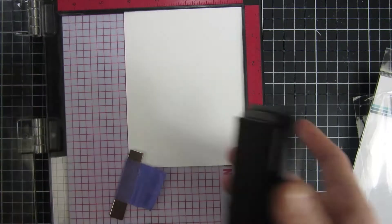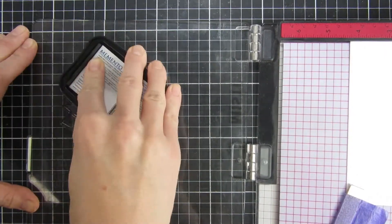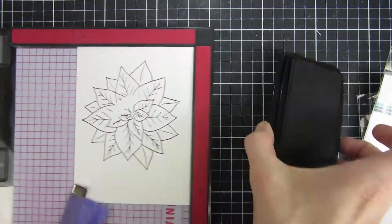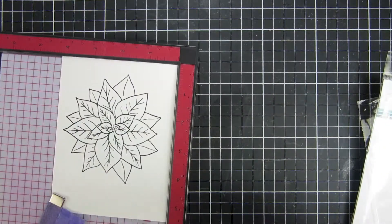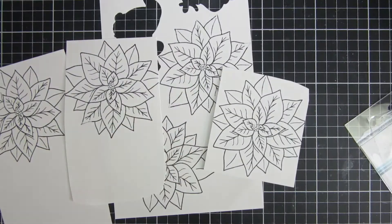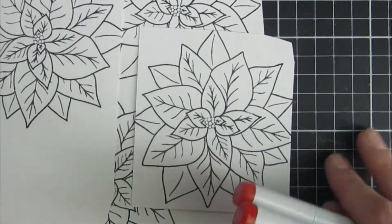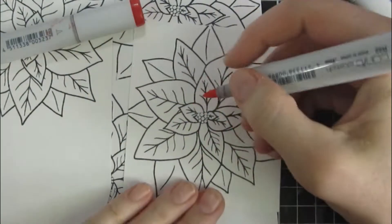I started off by inking up this beautiful image with some alcohol-friendly black ink — this one is Memento. You can use whatever alcohol-friendly ink you have for this technique. I did it a couple of times because I will need a lot of them, as I will cut these flowers apart and only use certain parts of the image.